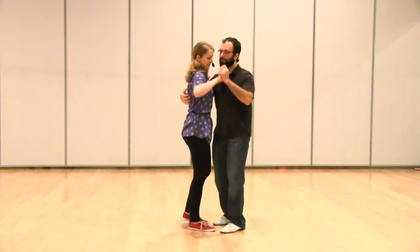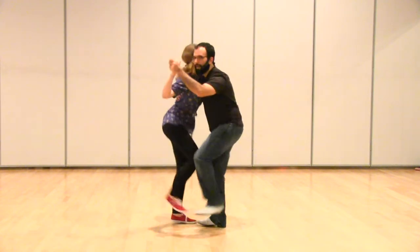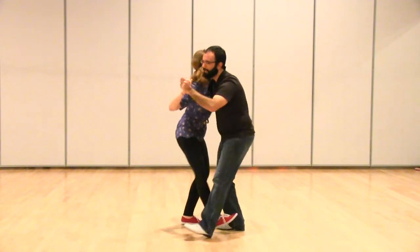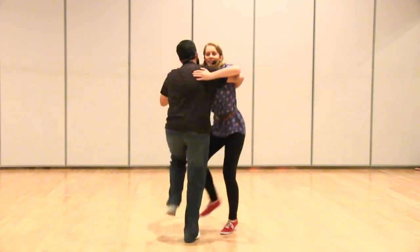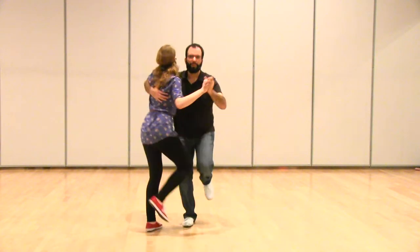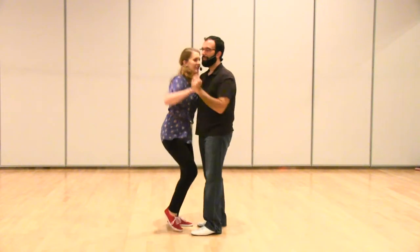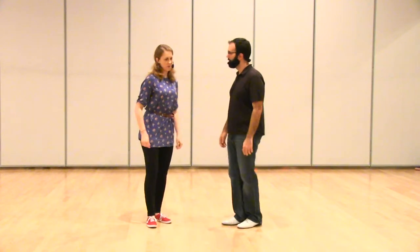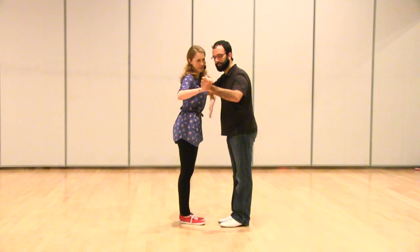Then we did a different variation where we came together a little bit and had this sort of A-frame with our bodies, hopping a little bit more. This is a different energy level — if the music is maybe a little bit more bouncy, that might feel good. We're having a pulse the whole time and kicking through. These kicks are low near the ground, but they're not posing — it's not as defined. You're a little more upright with an A-frame, so we're sort of pitched forward. There's a little bit of space between us down here, with low kicks to make sure we don't kick each other.